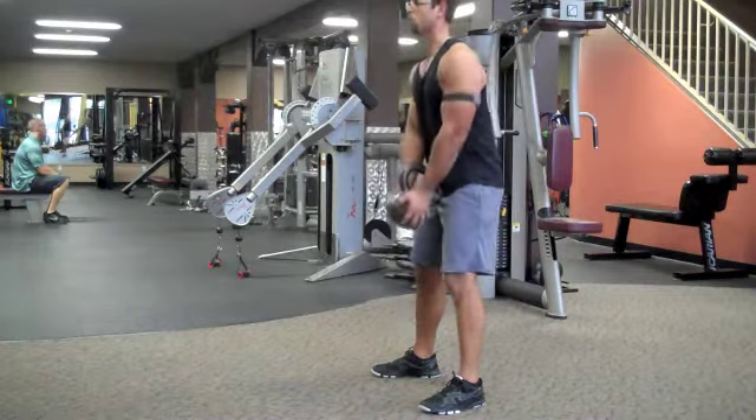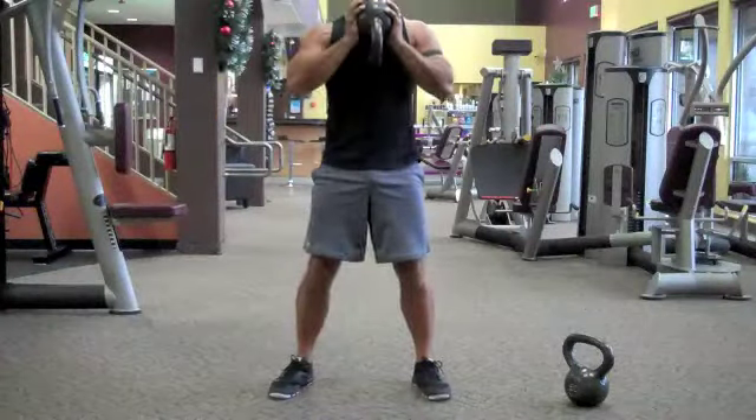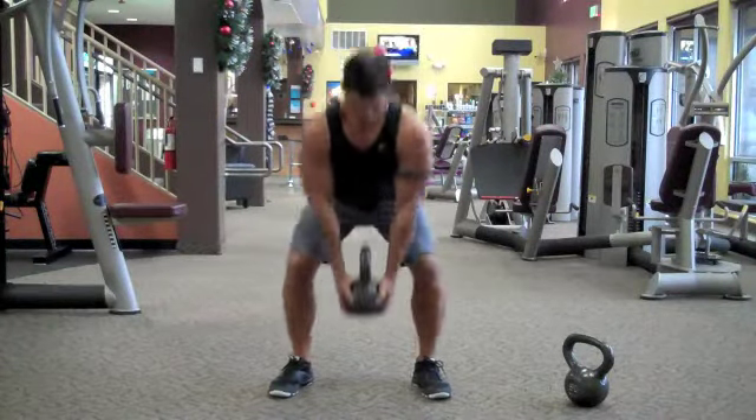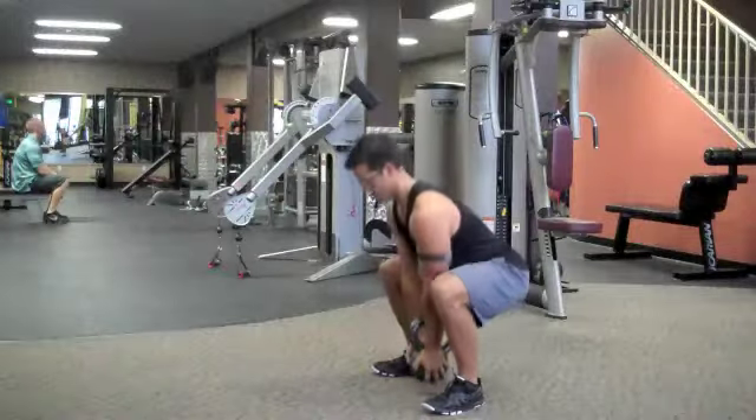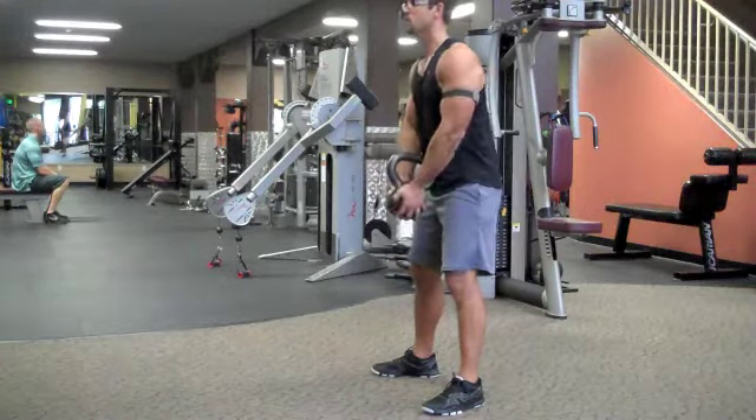This next one has become one of my new favorites to hate. This is called the crush curl. Hold that kettlebell by the ball portion of it, press it together, and curl it up. Awesome exercise for the biceps, also tying in those chest and shoulder muscles.